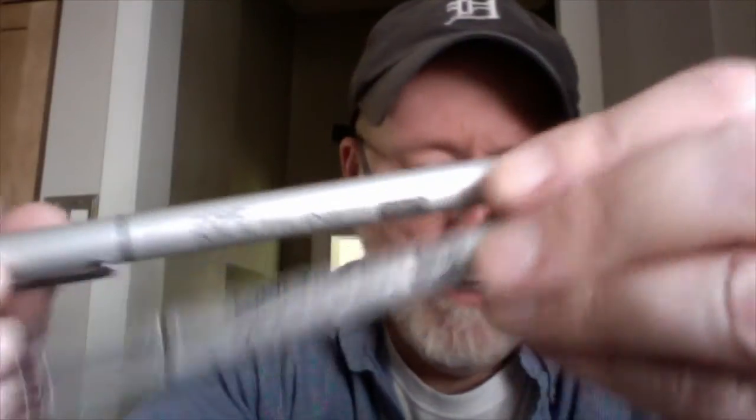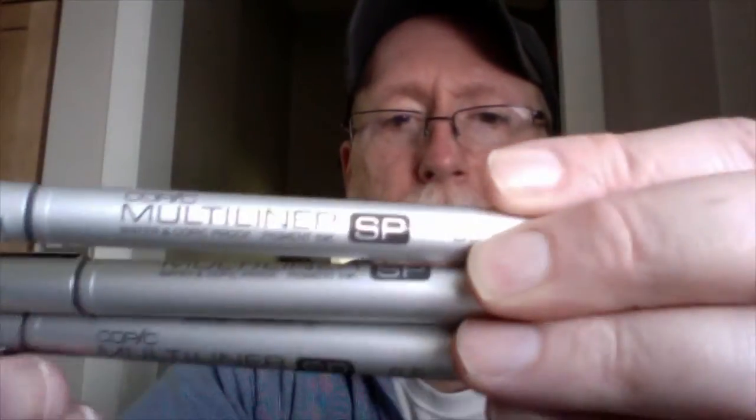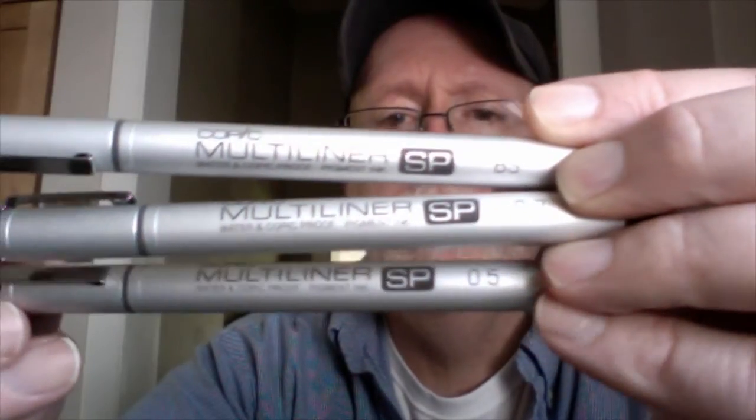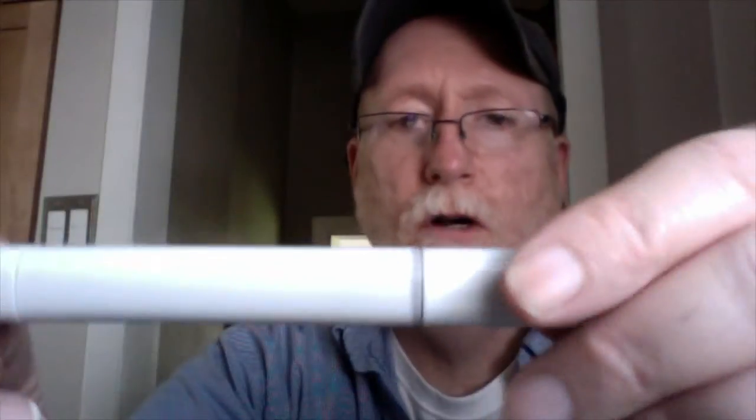Then I use what's called a multi-liner pen made by the same company, Copic. There are two different multi-liners — this happens to be a 0.5mm. I've got an SP here, that's a brush. I actually have three: the brush, a 0.7mm, and a 0.5mm. Mostly I use the 0.5mm. So I take the 0.5mm and go over my pencil work with it, then come back and use the colored Copic markers. So the workflow is: start with your pencil work, then your ink work, and then you color. Maybe there are artists who do it in a different order, but I found the best results doing it that way.